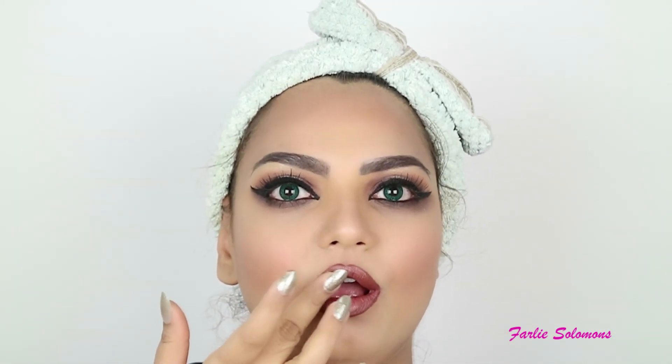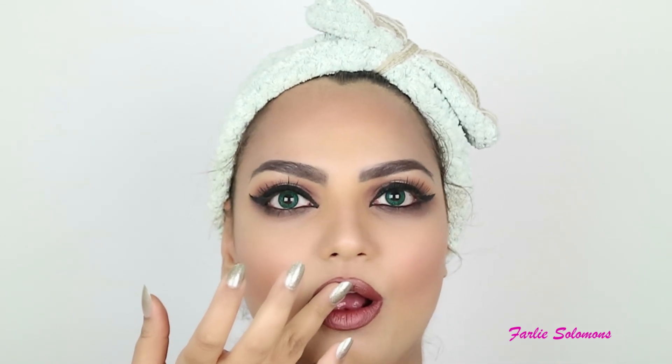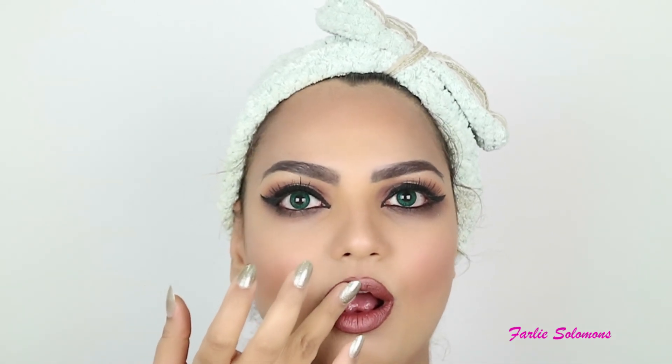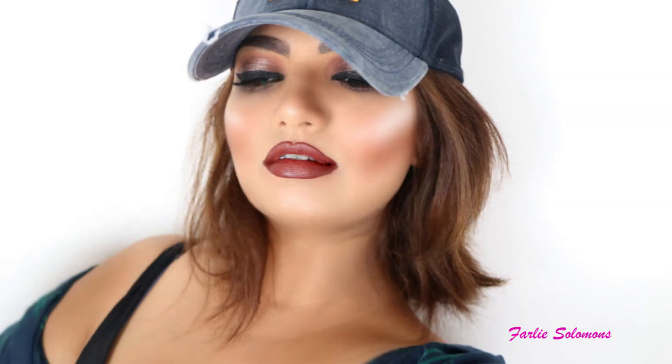I hope you guys liked this look as much as I enjoyed creating it for you. I shall see you in my next videos — take care, bye bye! Please don't forget to subscribe and like my videos if any of my tips are useful to you.